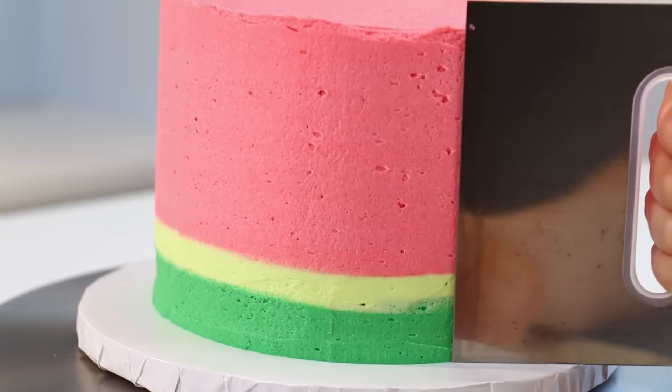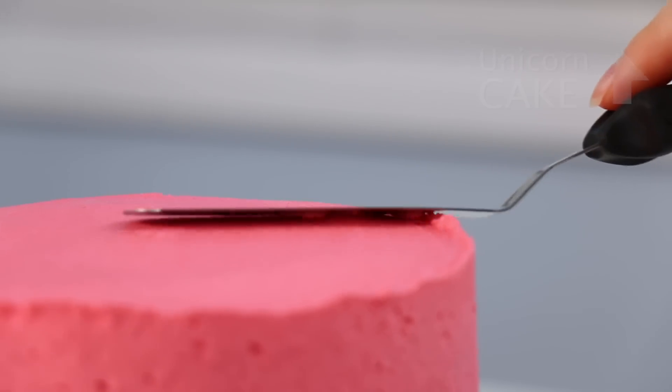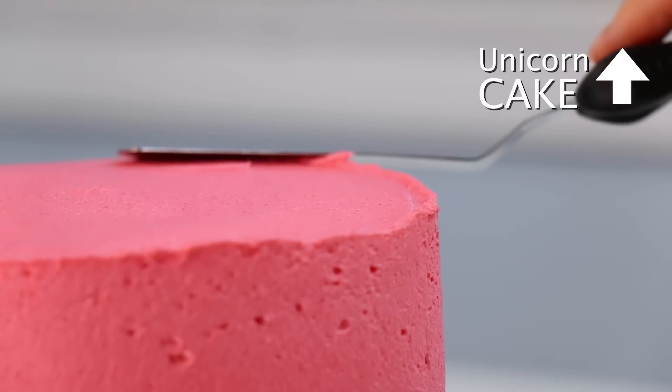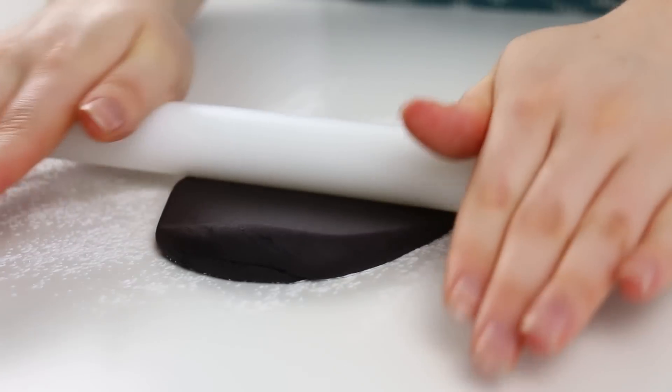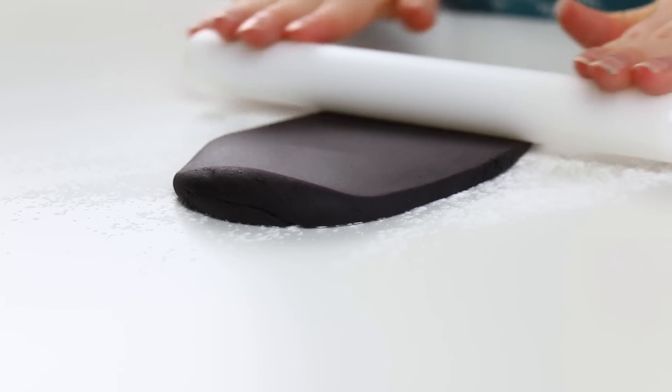I actually made a unicorn-inspired cake using a very similar technique — if you want to see that video I'll leave a link right over here, just click the i. If you haven't subscribed to the channel yet, I'd love for you to hit that subscribe button, and don't forget to hit the notification bell so you get notified when I put up new videos.